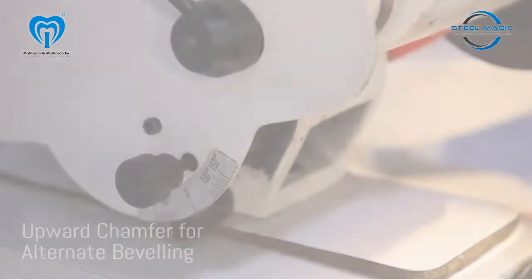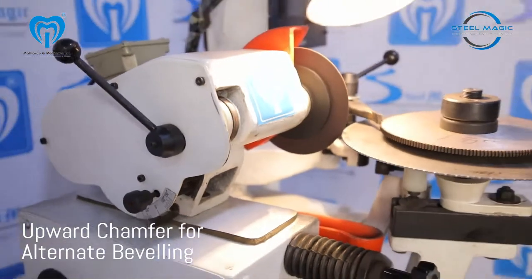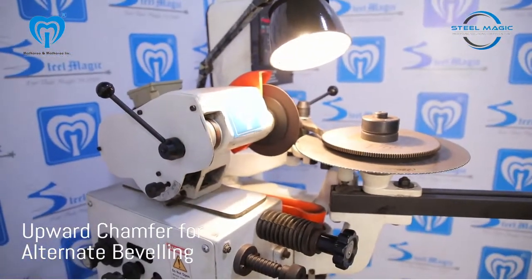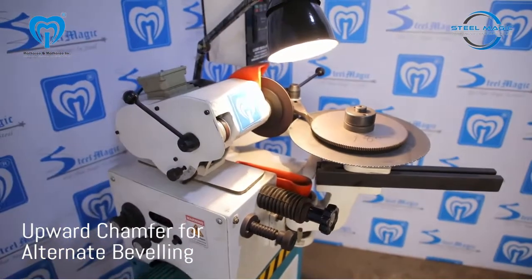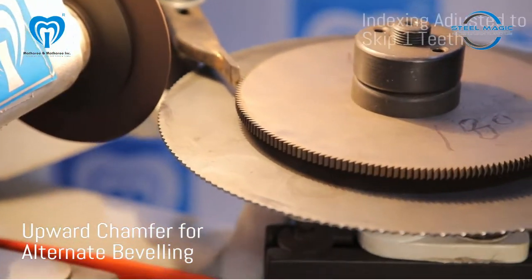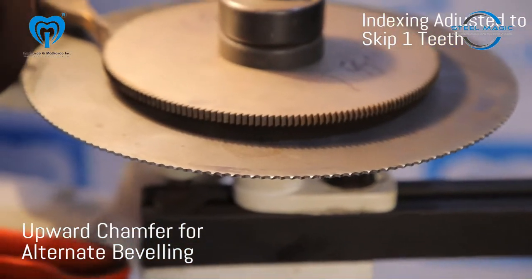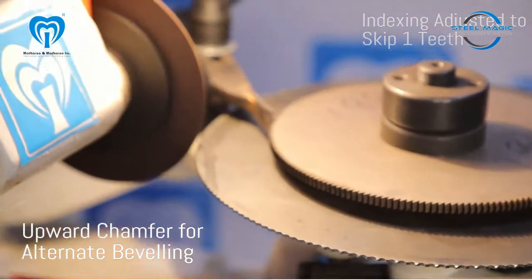The head of the machine has been tilted upwards and the indexing has been adjusted to skip one tooth. With this feature, alternate teeth can be chamfered from the top side. Alternate chamfering and beveling gives extra life to the blade by effectively removing chips from cutting, giving a clean and burr-free cut.